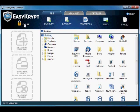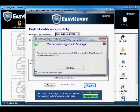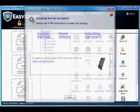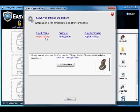To set up your fingerprint reader to log into EasyCrypt, you must first sign into EasyCrypt using your password. Once you are logged in, click on the Settings tab in EasyCrypt, then click on the Options icon. In the dialog box that opens, click on Finger Reader.